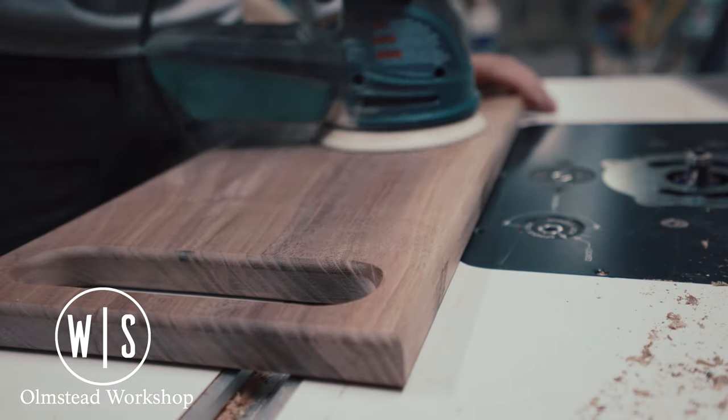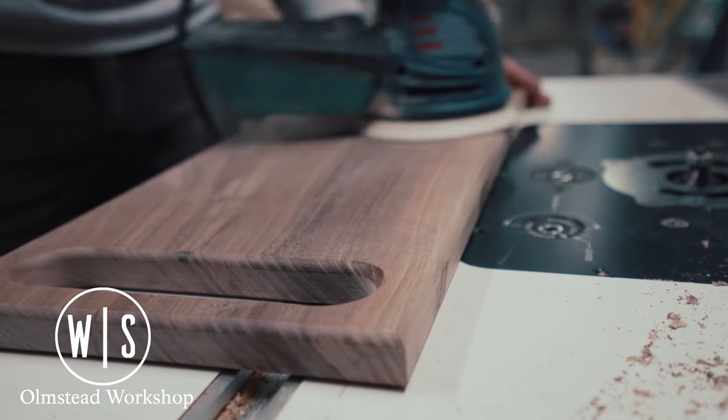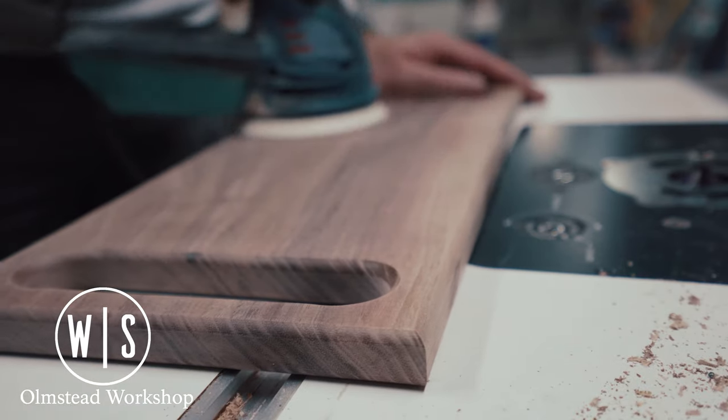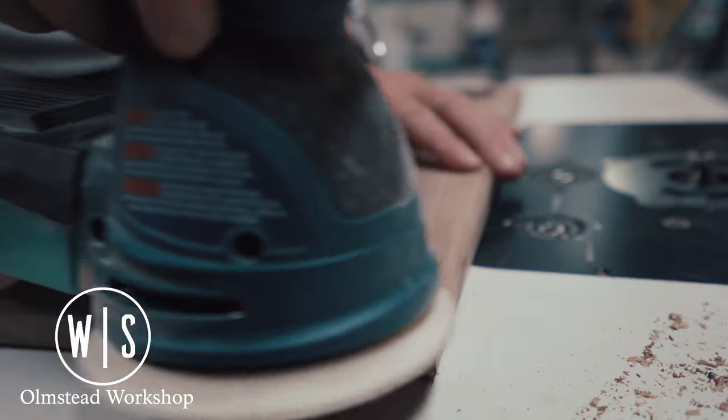I then sanded the board up to 220 grit, using water to raise the grain for the final pass. This helped to ensure that the wood is just very smooth to the touch.